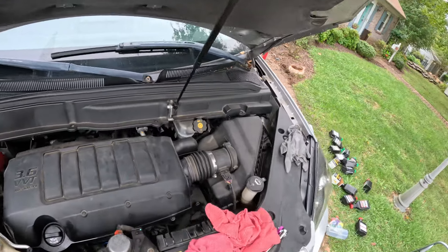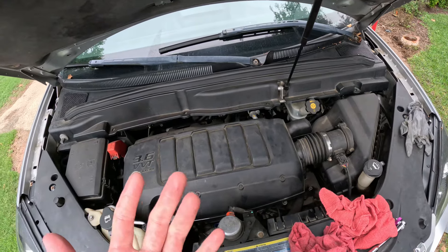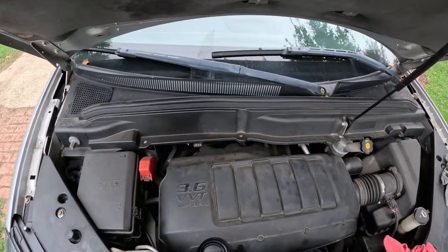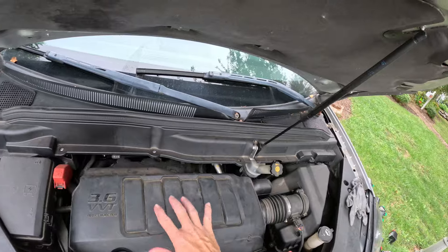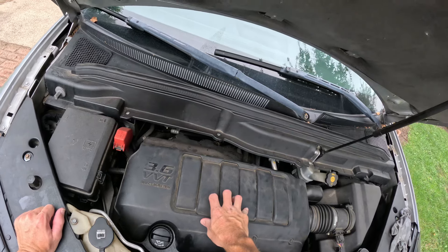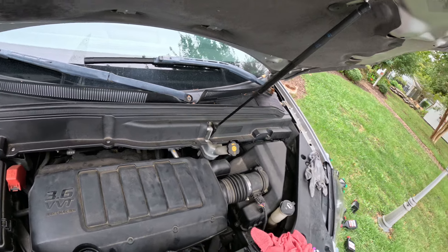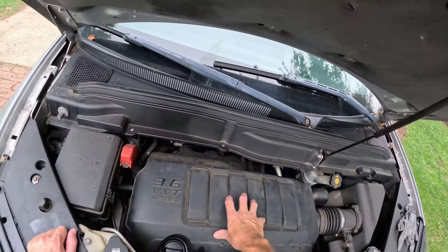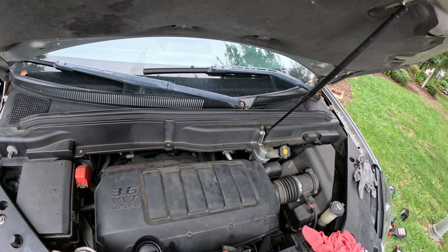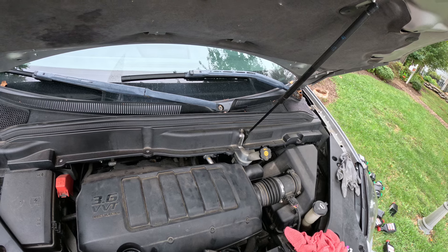We bought this vehicle with 93,000 miles. It did get a timing chain but GM covered it under some GM loyalty program — not everybody gets that. It didn't have a recall on this VIN number specifically, but the dealership was good and took care of us. There was also a problem with the camshaft actuator which was around $700-800, but the timing chain was covered. That repair was done around 100,000 miles.